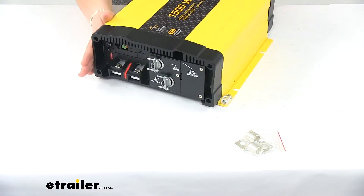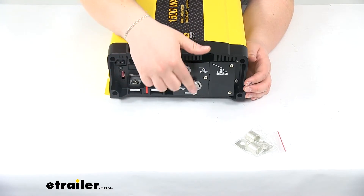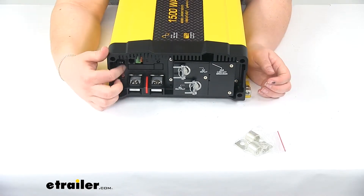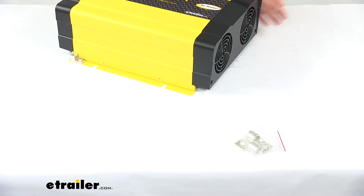On the side we'll have all our connections — two large terminals to connect to our battery, two AC inputs, and then all our other inputs including our switch to turn it on and off or to turn it over to remote power.